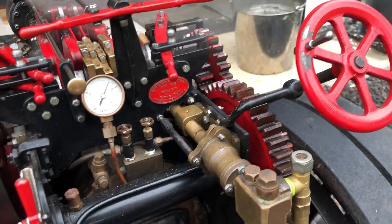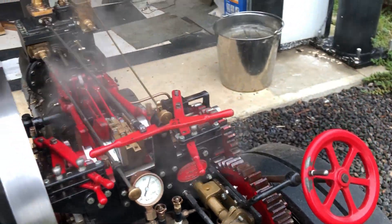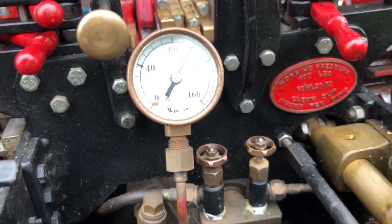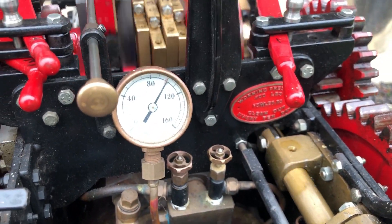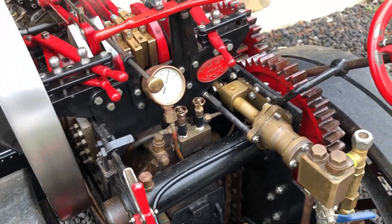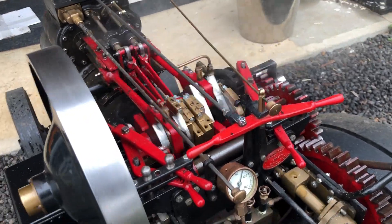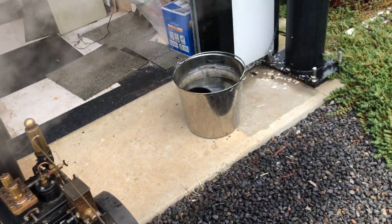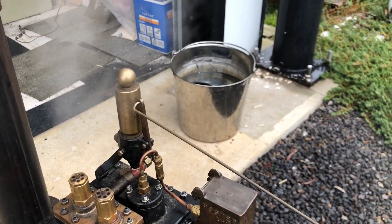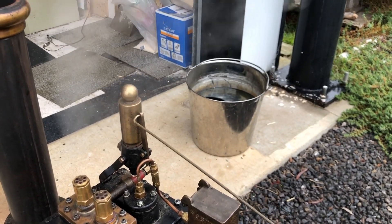Water level can come up a little bit. Two problems I haven't solved: the injector is not working and I can't figure out what's wrong with that - I think I'll just buy another injector. The whistle seems to be jammed open so I'm going to need to take that apart, file it down, and have a look at the valve in that.